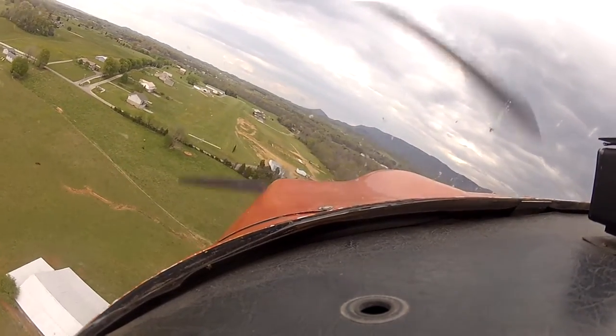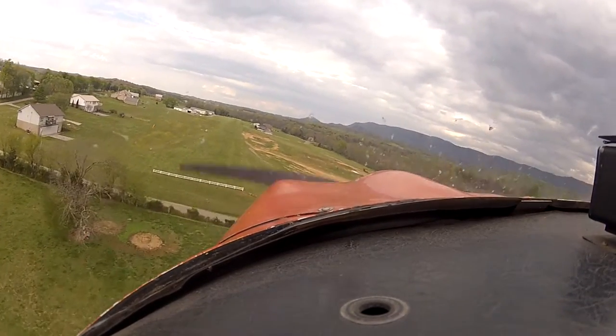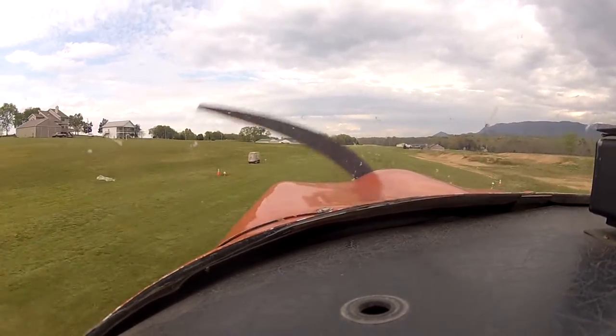Yeah, you've got to get your nose down there. Put that rudder in. More rudder. More rudder. I don't know — what do you think, is she going to be alright? Yeah, I think she'll be alright. Alright, got to land it.